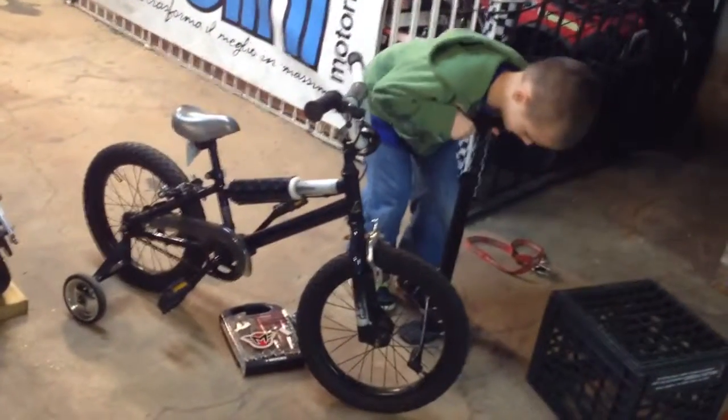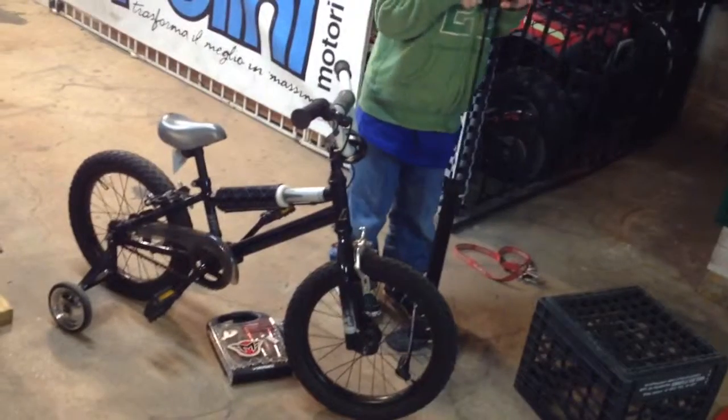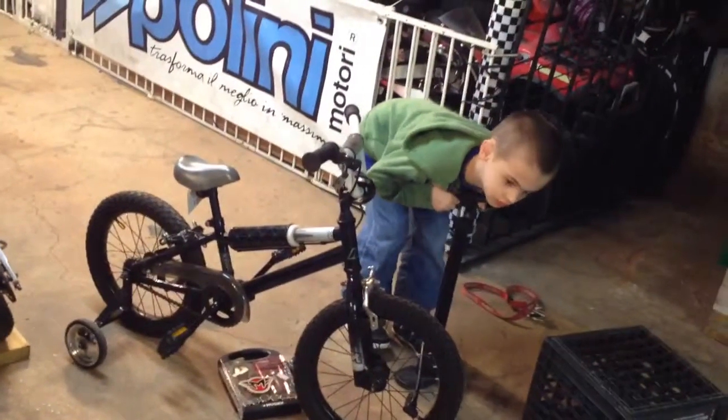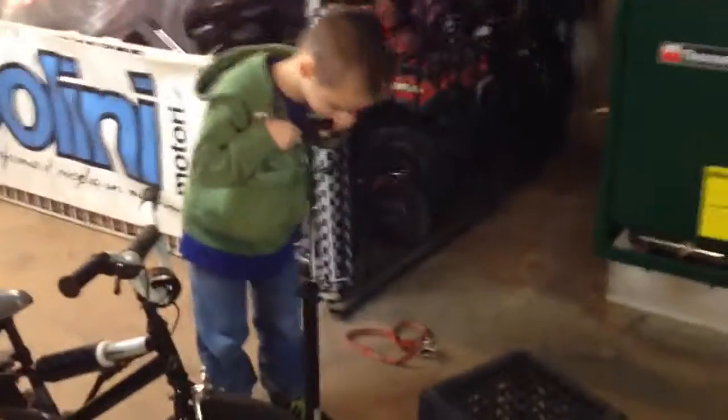Summer is coming and we need to start to get ready. I'm going to take the training wheels off this bicycle since he learned to ride without training wheels on another bicycle of his. Now Nicholas is trying to pump his tires up.